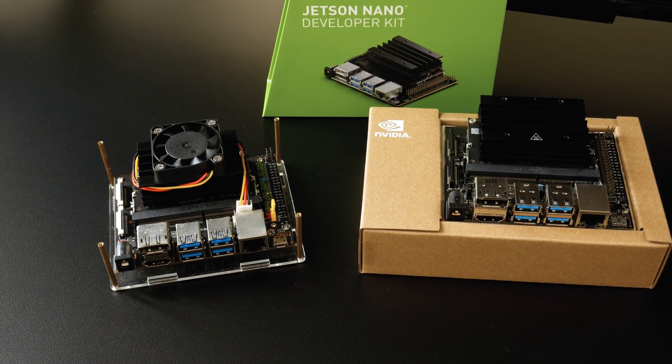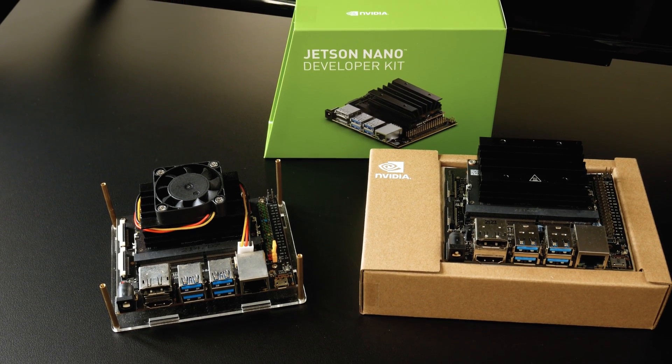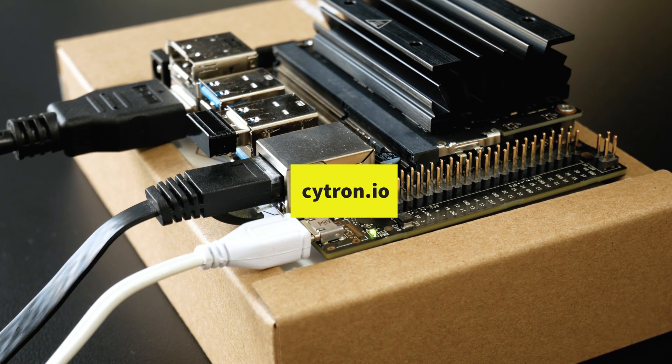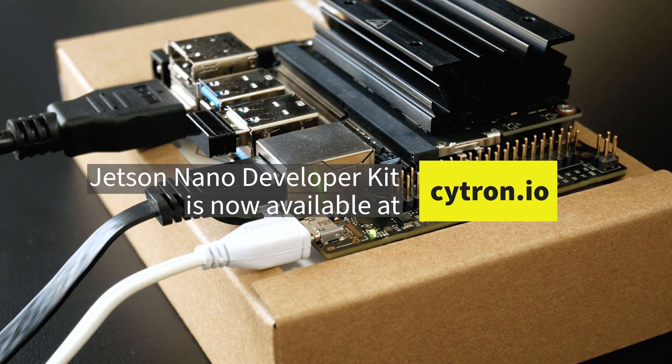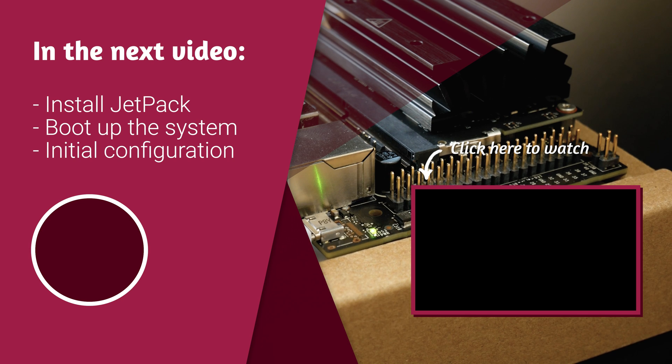So far, we've had a quick look at the specifications and connections of the Jetson Nano Developer Kit. This kit is now available at Cytron Technologies Marketplace — visit the store at Cytron.io to check it out. In the next video, I will show you how to install JetPack on the microSD card to boot up the board. Thanks for watching and see you again.